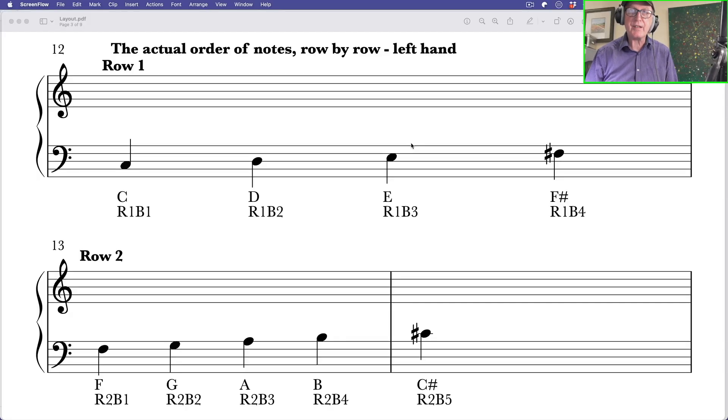Obviously it's exactly the same thing on the left hand side — that seems really weird, doesn't it? But it will make sense when you understand the isomorphic nature of this keyboard. That sounds really complicated but I'll demystify that for you in a short while.